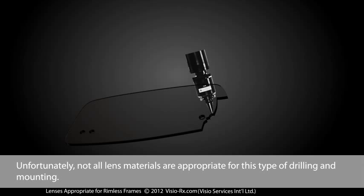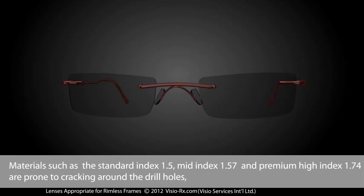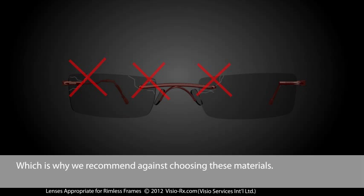Unfortunately, not all lens materials are appropriate for this type of drilling and mounting. Materials such as the Standard Index 1.5, Mid Index 1.57, and Premium High Index 1.74 are prone to cracking around the drill holes, which is why we recommend against choosing these materials.